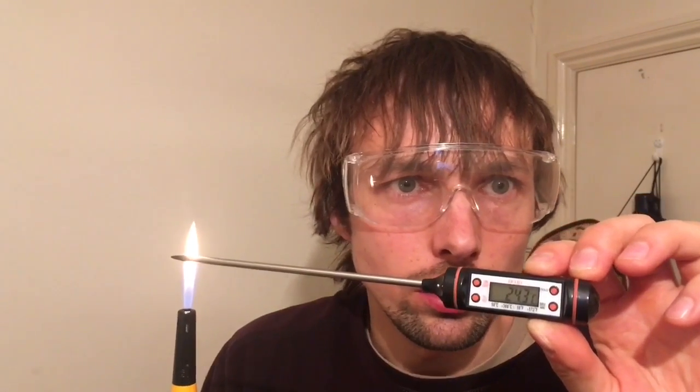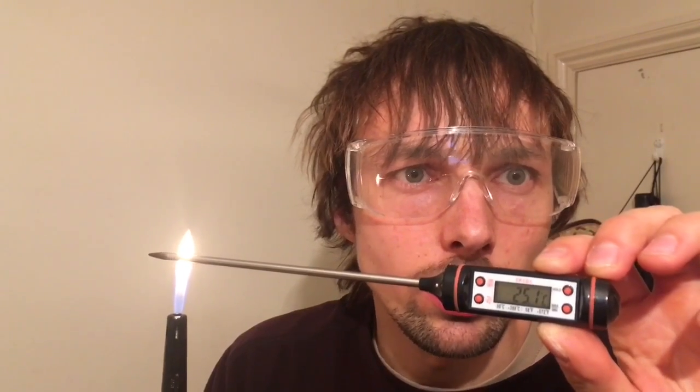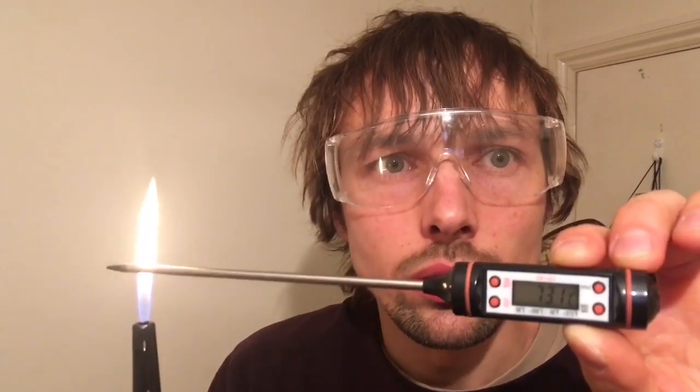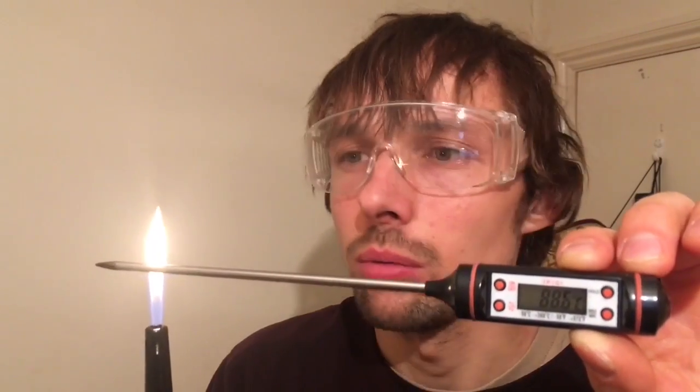Here I go. Let's see, is it rising? It's very hard for me to see what it says. Let me just check — 64, okay, not that much. Let's see, 81, is it 81?